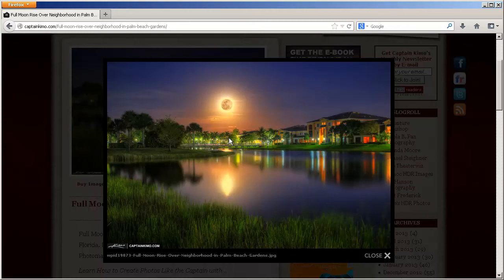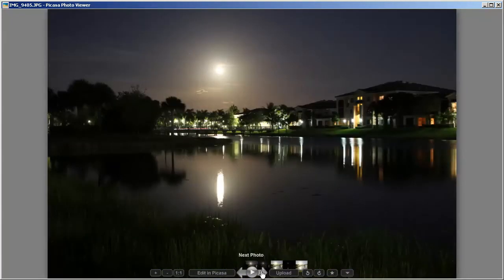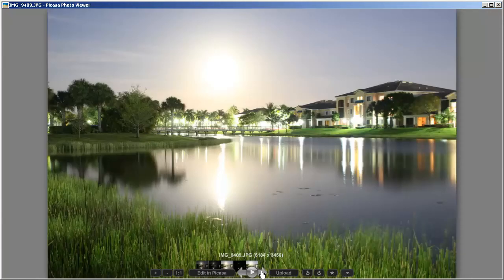Let's go ahead and get started and I'll show you the exposures we'll be using. For this photo we'll be using five exposures. I like to use five exposures for HDR when shooting night scenes like this because it helps to reduce the noise. This is the first exposure — the evenly exposed image. This is the underexposed image, and this is the overexposed image. Then we have two more images: one underexposed by four stops and one overexposed by four stops. This will help reduce noise when I merge them together in Photomatix.